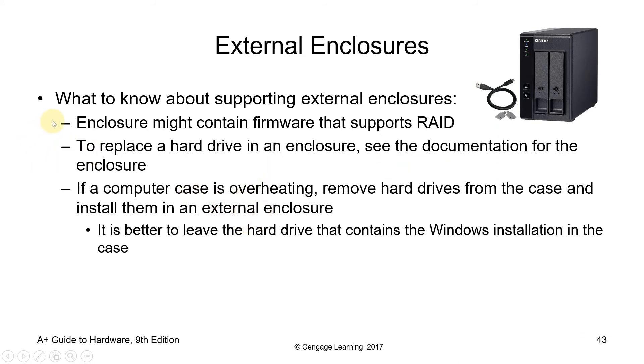What to know about supporting external enclosures: an enclosure might contain firmware that supports RAID. To replace a hard drive in an enclosure, refer to the documentation. If a computer case is overheating, remove hard drives from the case and install them in an external enclosure. It is better to leave the hard drive containing the Windows installation in the case, while other working files are stored on external storage.